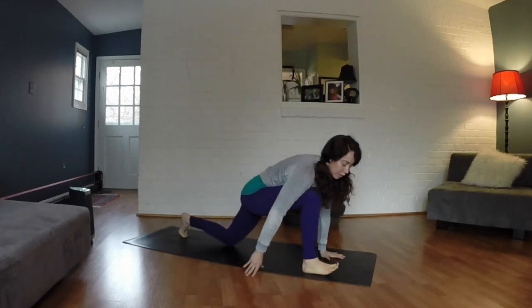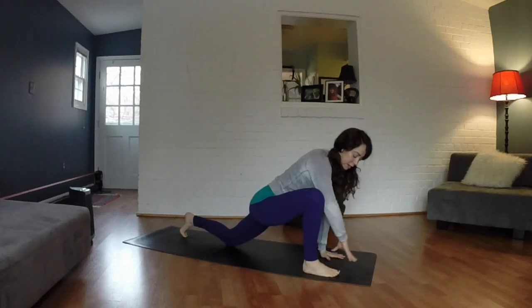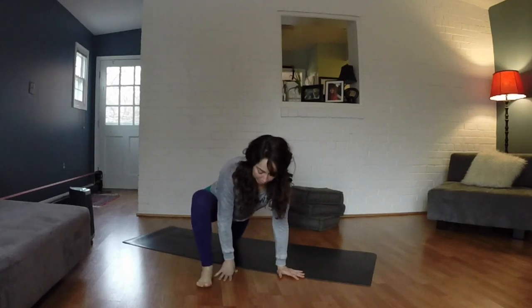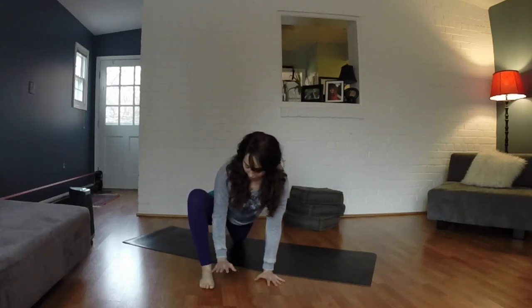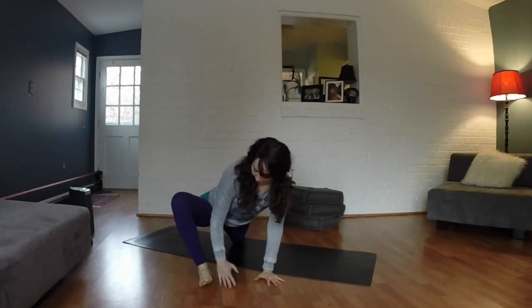Climb back forward, hands down. Take your hand to the inside of your right foot. I'm going to pivot and turn to face you so you can see what's happening. Both hands are to the inside of your right foot, and from here I want you to just open your knee to the side.